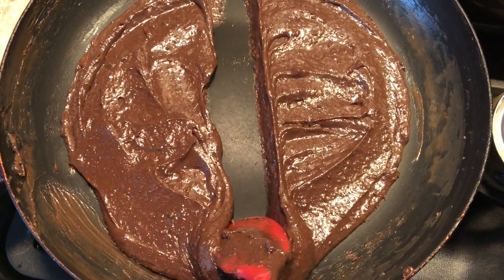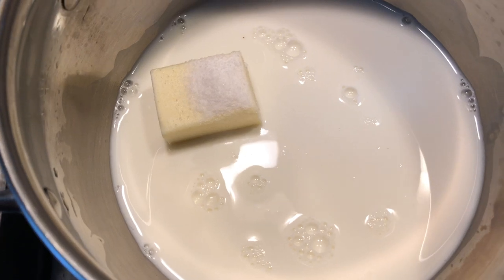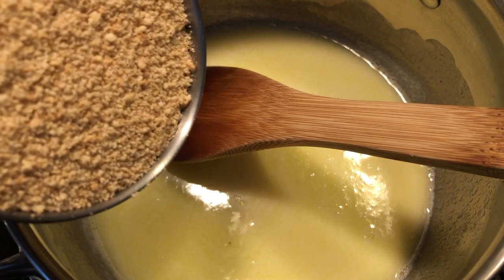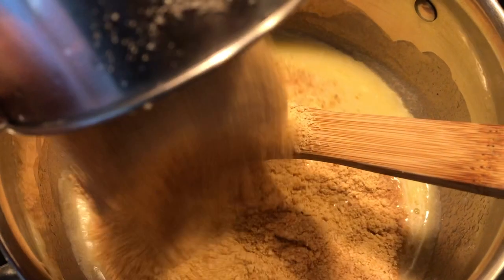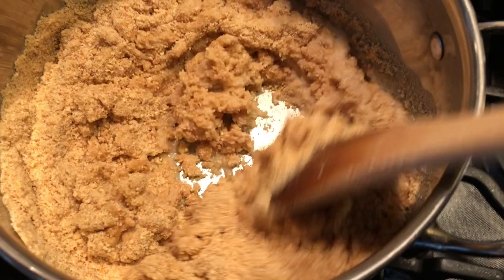We're going to put this in the fridge and let it chill for roughly half an hour. For the cookie part of the bombice, I have some milk, sugar, and butter on my stove top. I'm going to add some vanilla sugar or a teaspoon of vanilla extract, and once that's melted together I'm going to add my cookies in, mix until well combined, and let that cool for about 15 to 20 minutes until it's okay to touch with my hands.